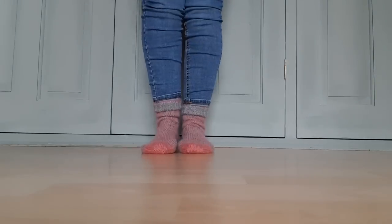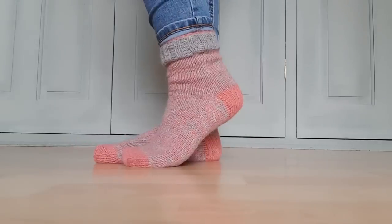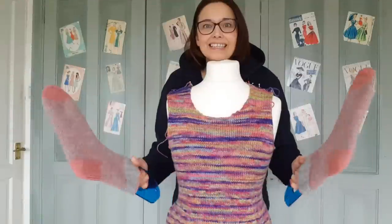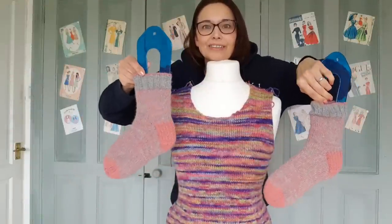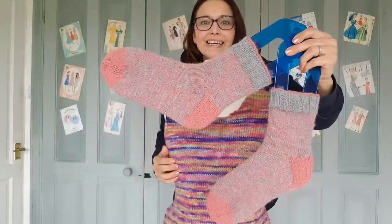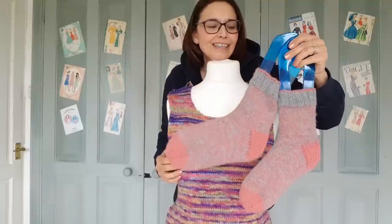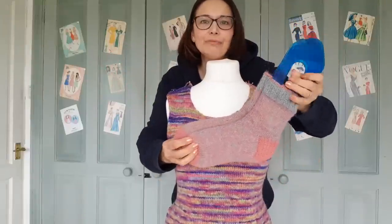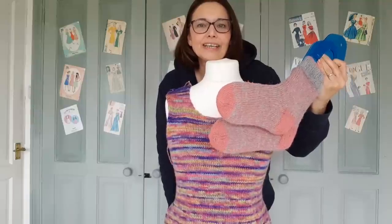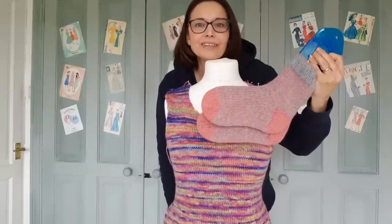Once the dress is done we'll see about a beret. My March socks are all finished — super cozy and I'm really pleased. I'll definitely be making more in the future. They're going to go in my wellies keeping my feet lovely and snug, and I can also use them as slipper socks.